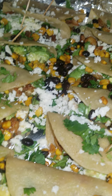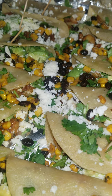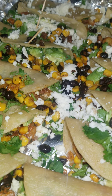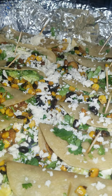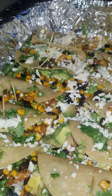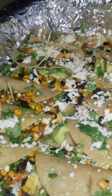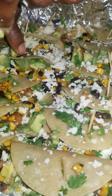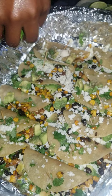You can put red or green sauce on here — we don't put the sauce on until after you take them out of the oven. We made the red sauce. And there we go — they go in the oven.